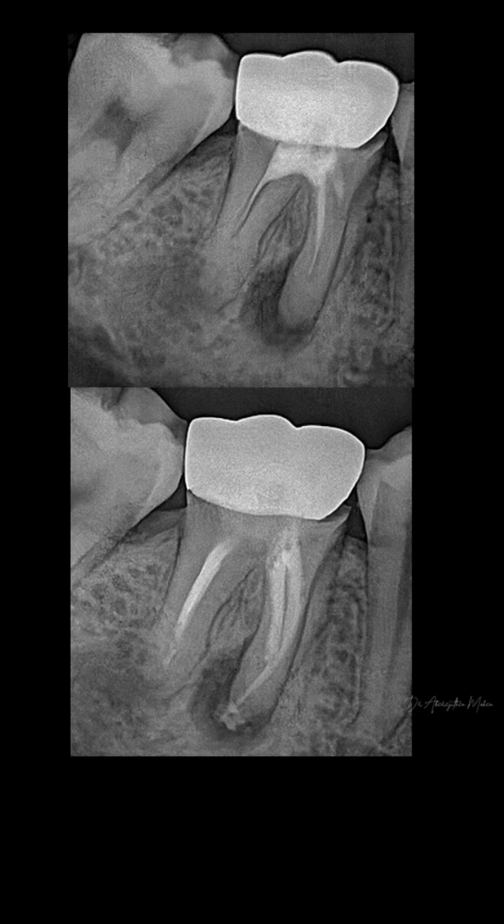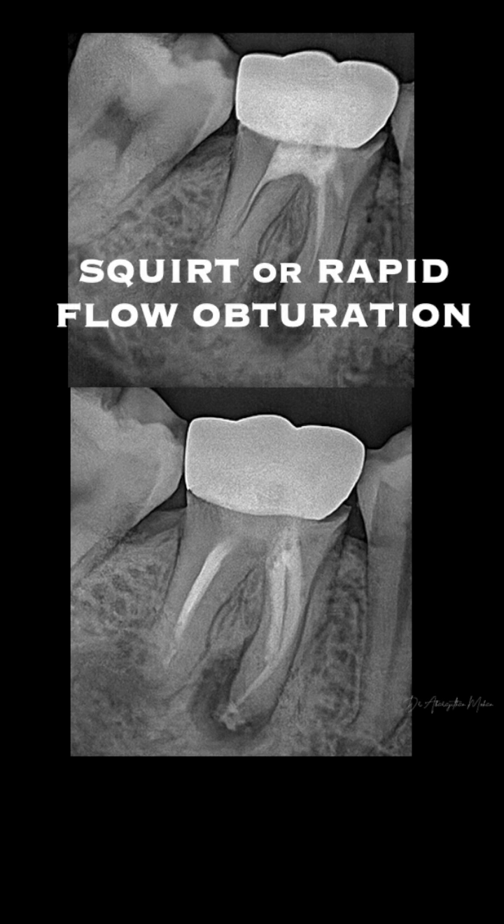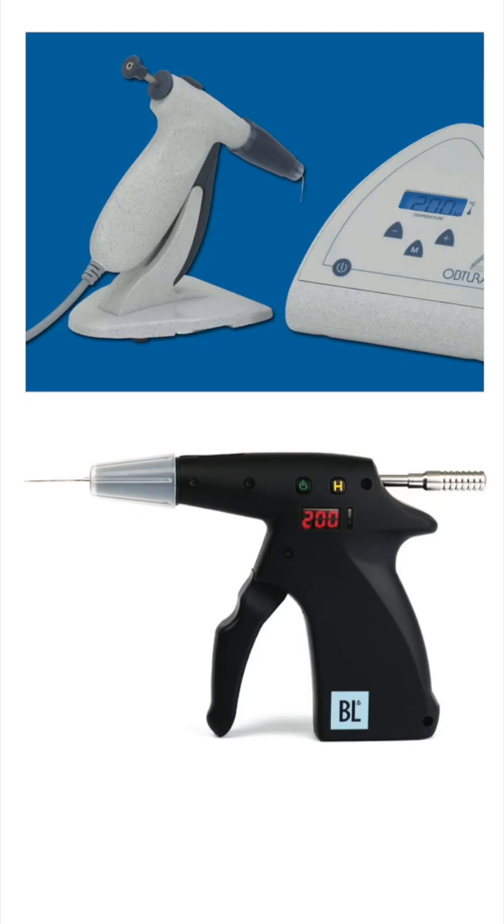Hello friends, following my last post a couple of you had asked me about the squid obturation technique. Basically, the squid or the rapid flow obturation technique involves directly injecting the molten gutta-percha into the canal following the placement of sealer, and this technique is done without the use of a master cone gutta-percha.